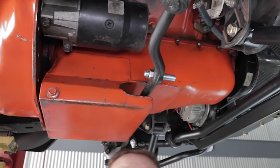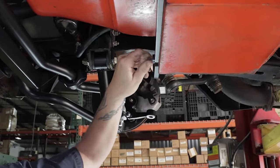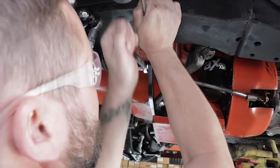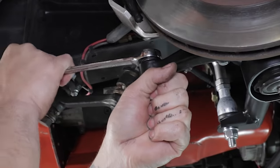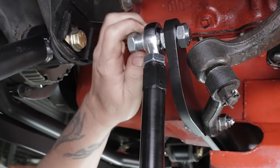The RideTech system retains the original steering box or works with popular upgrades, but it uses a new drag link and tie rods that are engineered to work together with the rest of the front suspension. This combination provides great steering feel while eliminating the ill effects of improper steering geometry, often caused by rack-and-pinion conversions where space for proper mounting location is problematic.